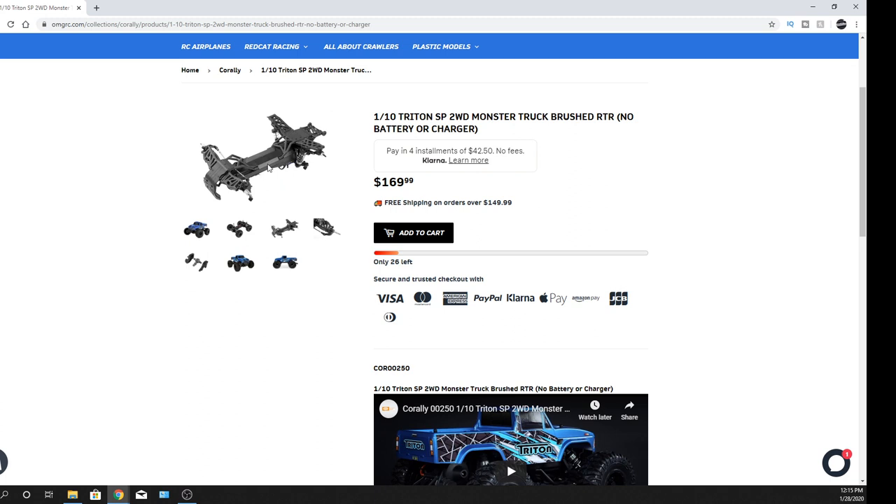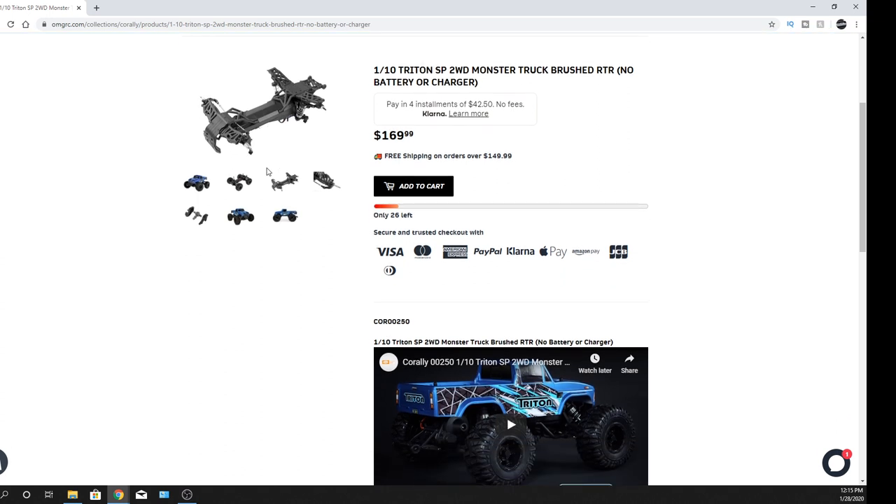It has a high center of gravity but it's going to be able to clear a lot of stuff — you'll be able to run it through the grass. One thing that's good about two-wheel drive: it's lower maintenance. Even though four-wheel drive isn't bad, there are less moving parts in a two-wheel drive. That means if you're running through water over and over again and bearings start to go, it's going to be a little bit less to replace.